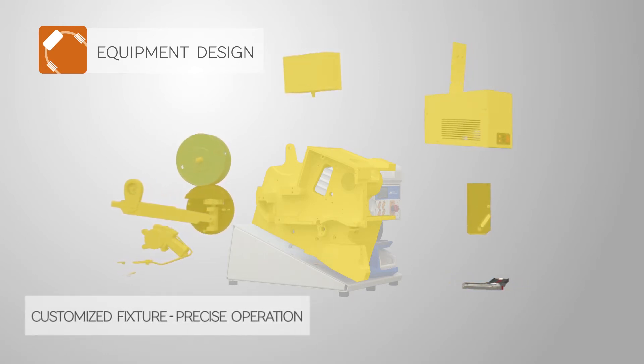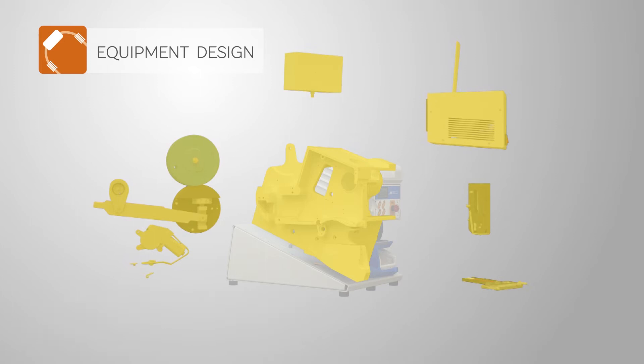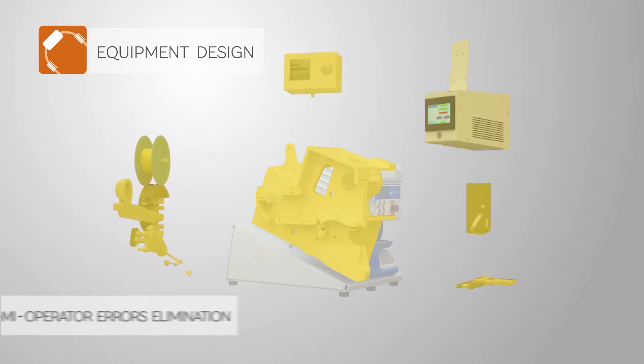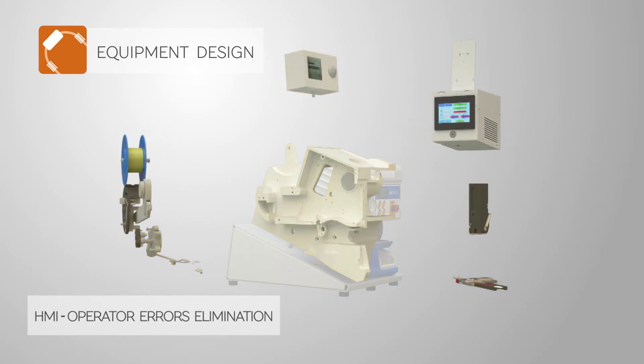Fixture warrants precise positioning and splice crimping. Crimp Force Monitor calculates the force-time curve. HMI controls the complete work algorithm.